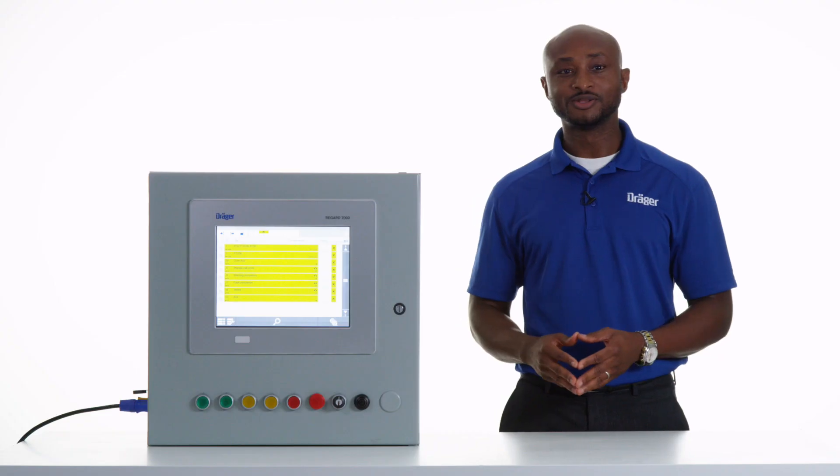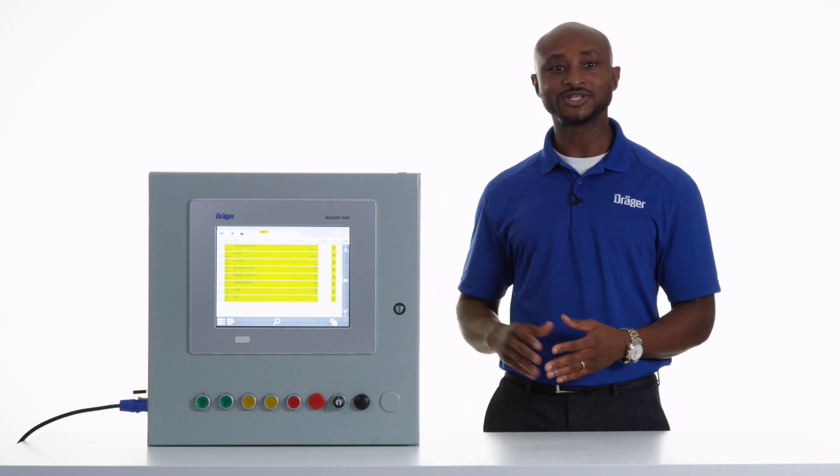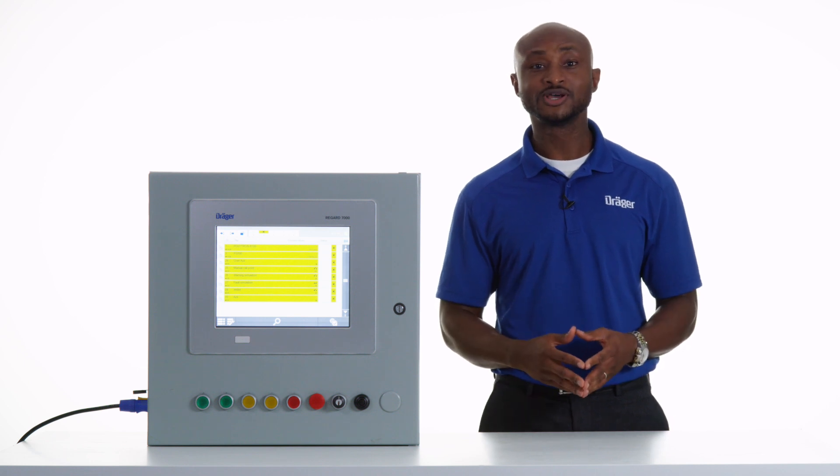Today I'm here to talk to you about the Draeger ReGuard 7000 controller, our newest product in the ReGuard controller series. It's an analysis system for monitoring various gases and vapors. The modular, customizable, and easily expandable ReGuard 7000 is designed for ease of use in various sizes of operation, ranging from very small scale to large scale depending on your specific applications.